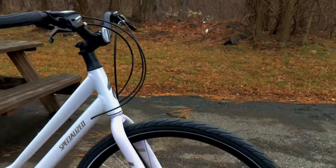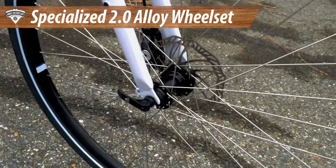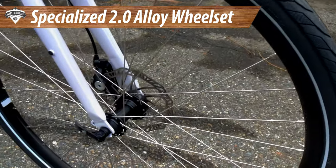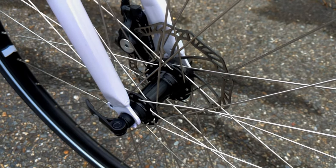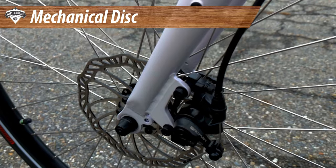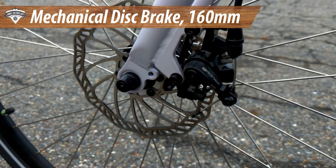For wheels, this runs what Specialized calls their 2.0 wheelset — basically a wide rim with J-bend spokes, 32 holes, going to these disc brake hubs. These are standard QR hubs with 6-bolt disc to run the mechanical disc brakes on the bike. They've got 160 millimeter rotors and work just fine.